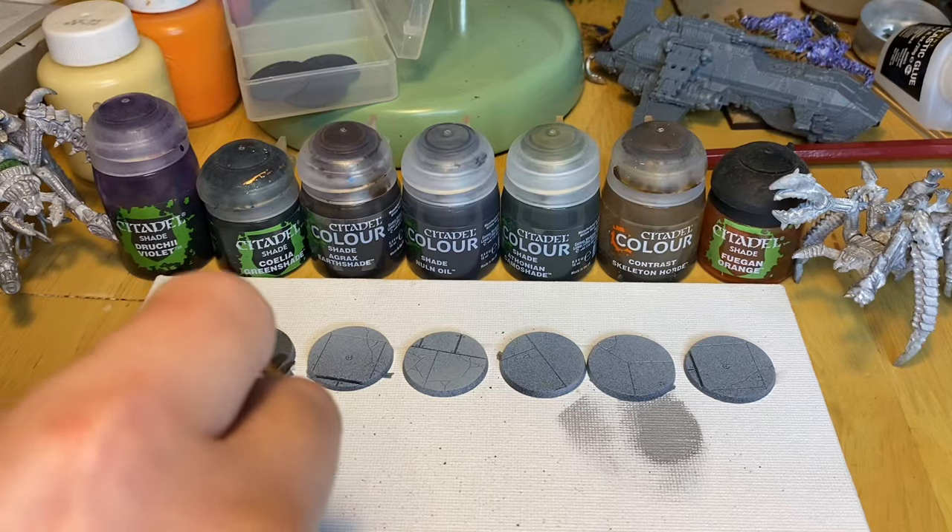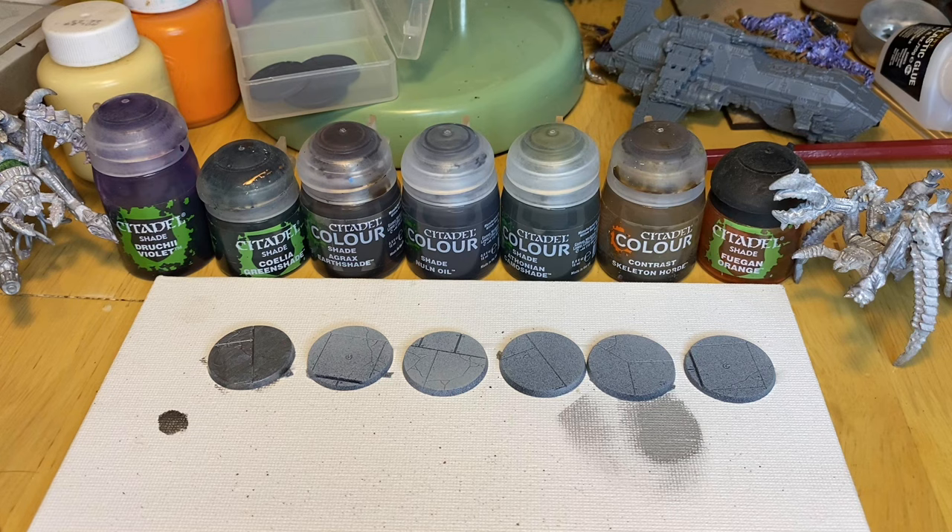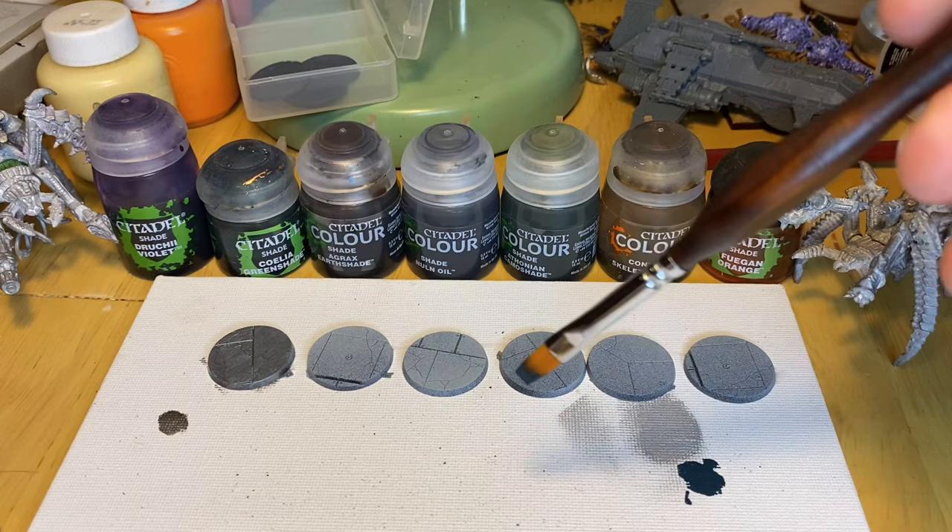Hello everyone, and welcome to an especially based episode of Lit Bashing. Welcome to Lit Bashing, where the L stands for Legions, the I stands for Imperialis, and the Tabashing stands for Kit Bashing.